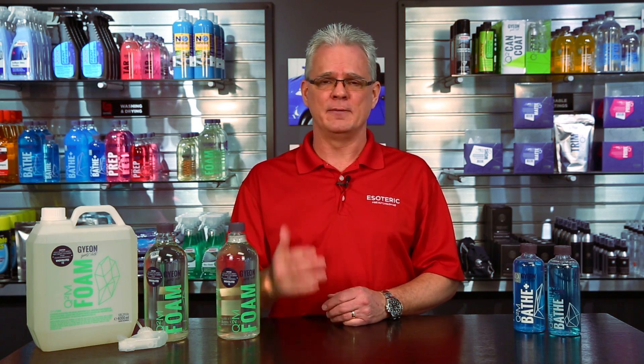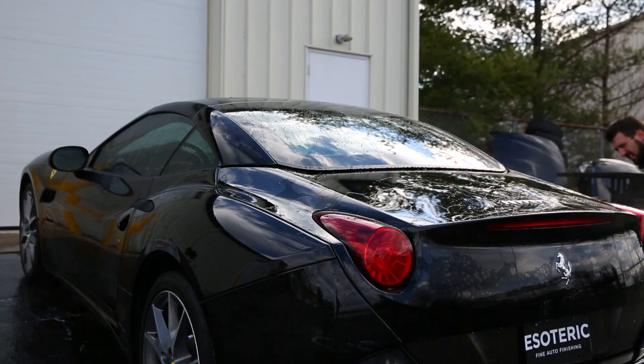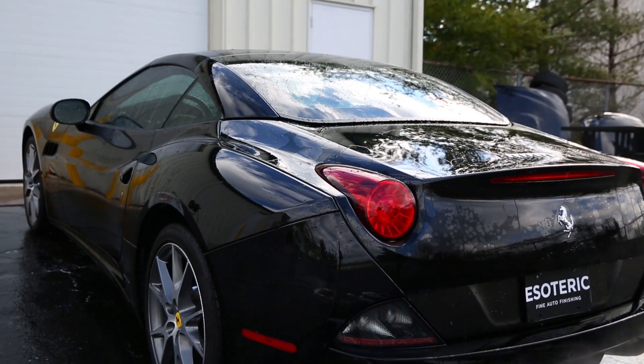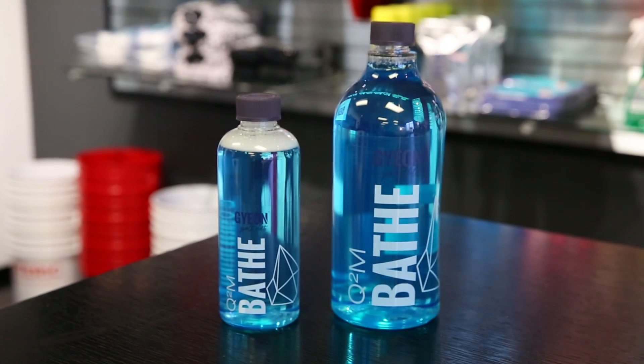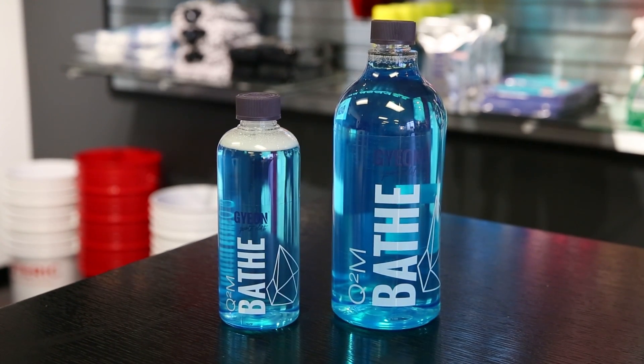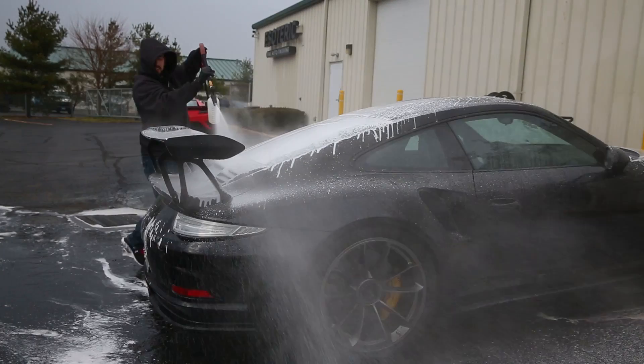Here in the shop, we'll completely foam down the car, let it set, then rinse it off with our pressure washer to get all the heavy stuff off. Then we go over to our regular wash process, which will include something like a Gion Bathe or Gion Bathe Plus. This isn't part of the regular wash soap — like I said, it's just for the pre-soaking part of it.